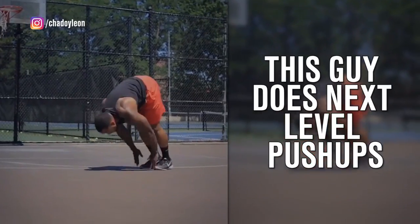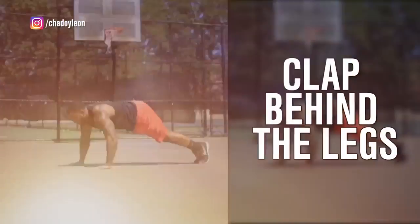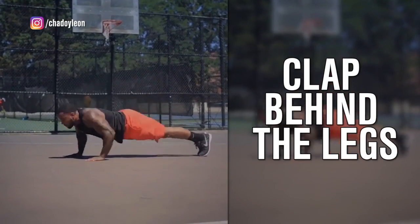If you're bored with your normal push-ups, this guy has a challenge for you. Let's go to the play-by-play. First, he pushes himself in the air to clap behind his legs.